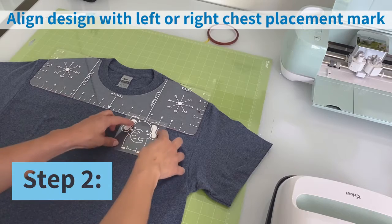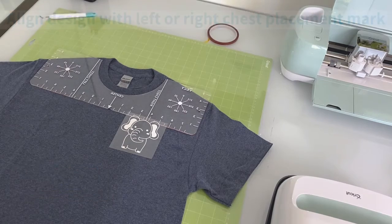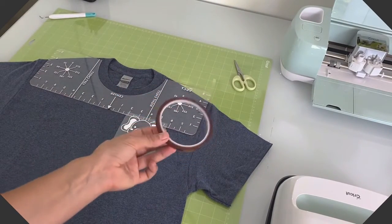Let's remember that it's inverted because it's on the white side, so I actually want to put it on my left chest. I will now be using my heat adhesive tape.